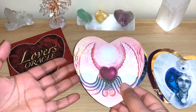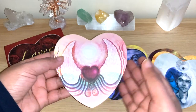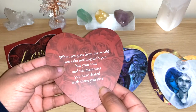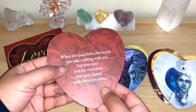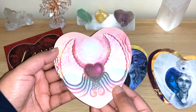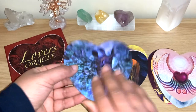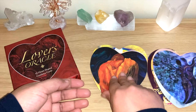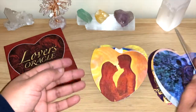I'm so glad they're matte and much bigger, because I always wanted them but didn't like that they were shiny and so small. This is the perfect change for me. One message reads: 'When you pass from this world, you take nothing with you but your soul and the memories you have shared with those you love.' That's beautiful. The images are stunning — there are many good, straightforward messages here. 'Passion,' 'Soulmate' — the images are beautiful.